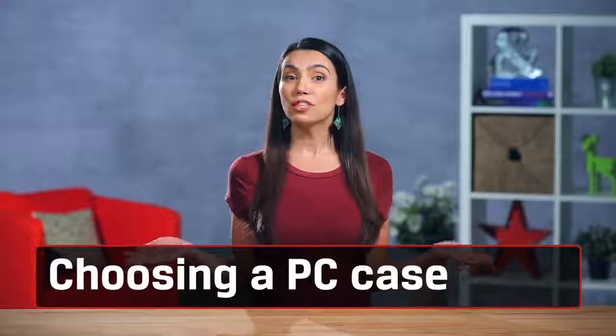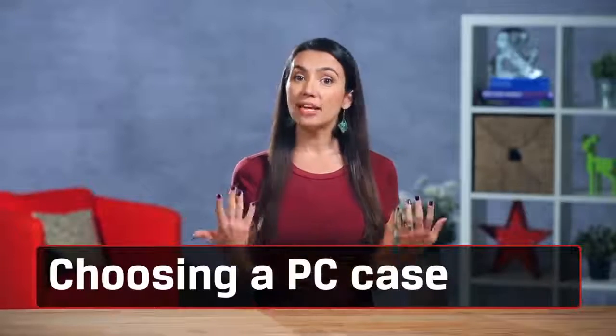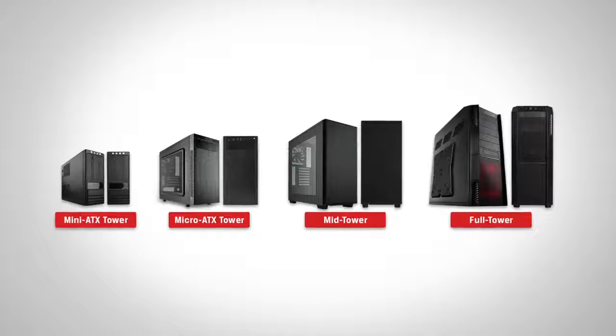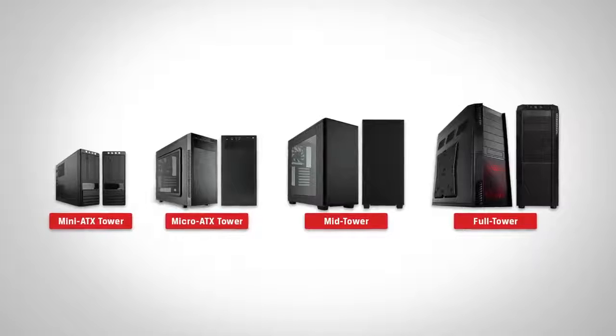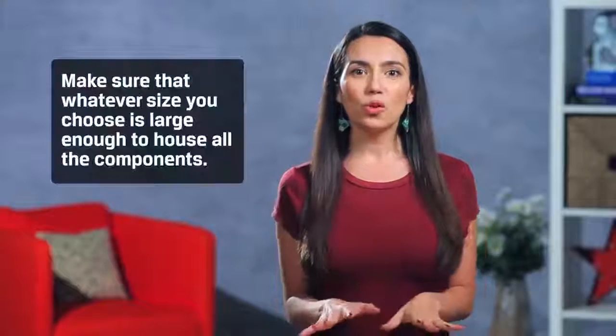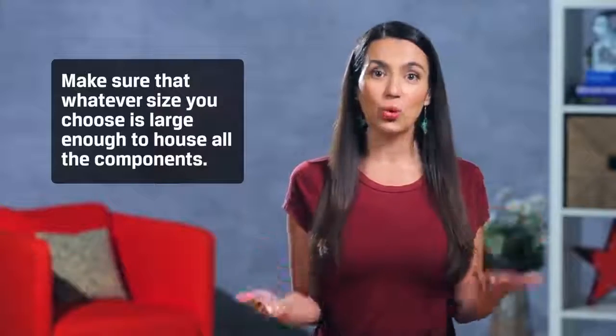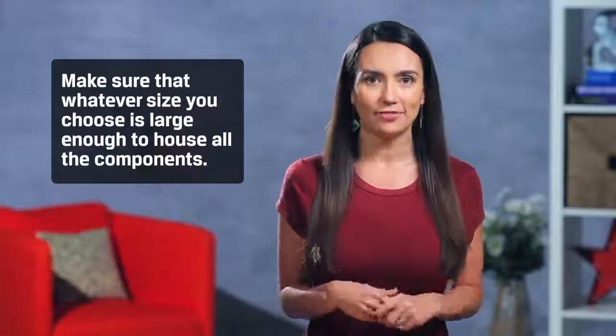With these overall tips kept in mind, let's start off by talking about what type of casing you want to house all your components in. Cases come in a variety of sizes to match your motherboard. They are referred to as ATX sizes — Mini, Micro, Super, etc. Make sure that whatever size you choose is large enough to house all the components you are going to put in it, and be sure it matches your motherboard or vice versa.